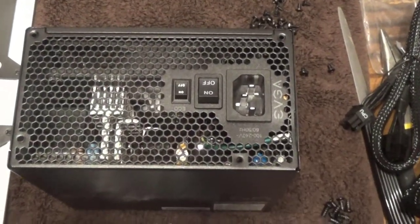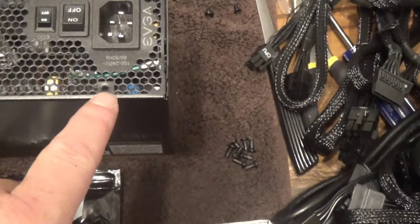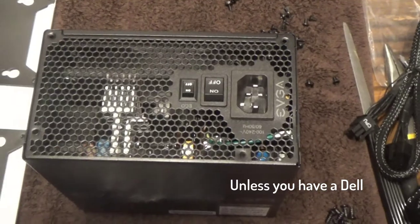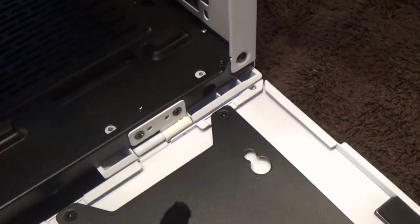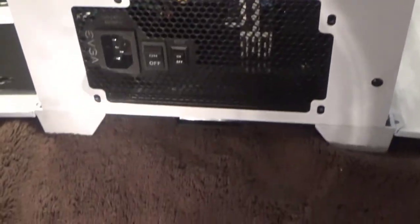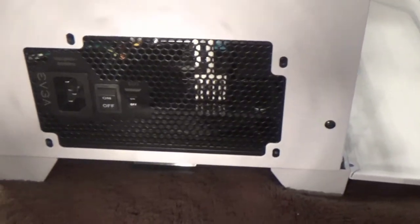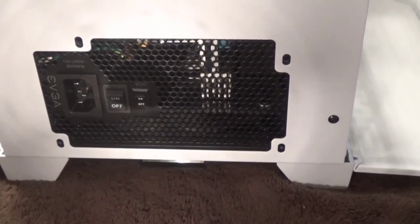Power supplies are universal - they only have four screws and they're pretty much always the same: two in the corners, one offset here, one offset there. Any power supply you buy will typically fit almost any case unless you get some weird proprietary stuff. Be careful when dragging the power supply in not to knock off those little rubber vibration dampeners - they're just stuck on there. The holes all line up, it sits level on those rubber pads, and now I put the screws in. I make sure the power button is off. On bottom-mounted PSUs those screws just need to be snug, but on top-mounted PSUs where the supply literally hangs from those four screws, you want them as tight as possible.